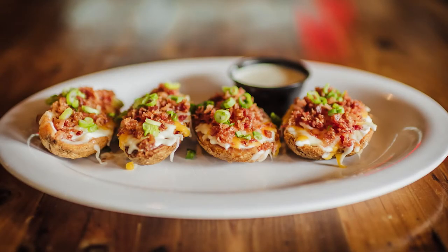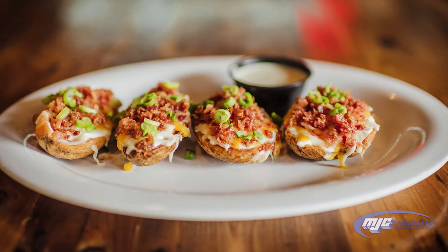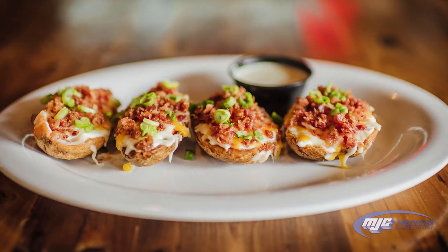We're also gonna make potato skins. We take a potato skin, deep fry it, cook it up. We put a dollop of sour cream across the top, cheese, bacon, and top it off with scallions. That's a big seller for our appetizers.